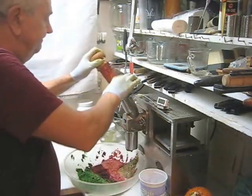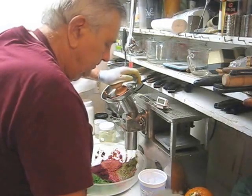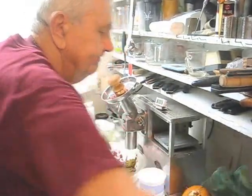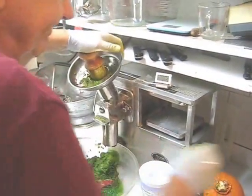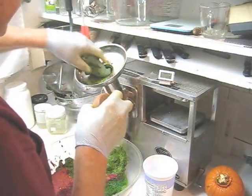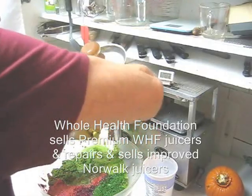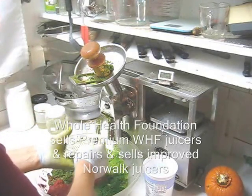Next my garlic, the ginger, and some turmeric. I'm going to alternate my turmeric with collard greens. Now I can tell my motor's working hard so I'm going to clean the grid. Sometimes pry it out — much too much fiber on that.